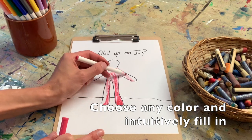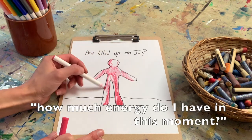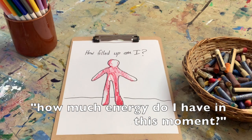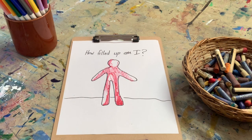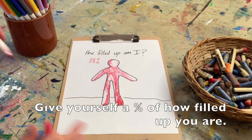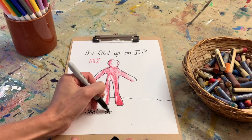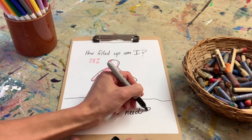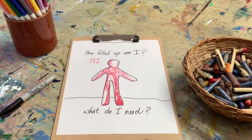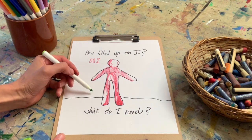Intuitively begin to fill yourself up. How much energy do I have in this moment? And if it's not a hundred percent, where are the places that I'm maybe missing? Give yourself a percentage of how filled up you are, and then reflect on what do I need, what am I needing?